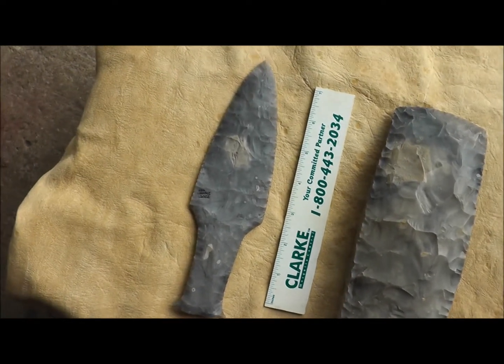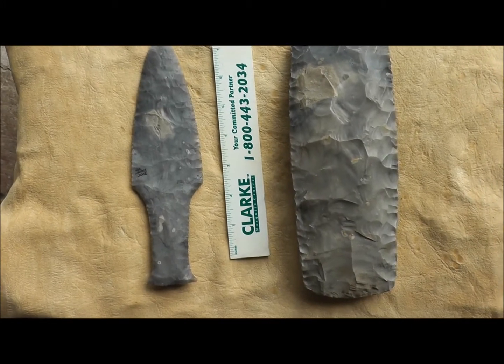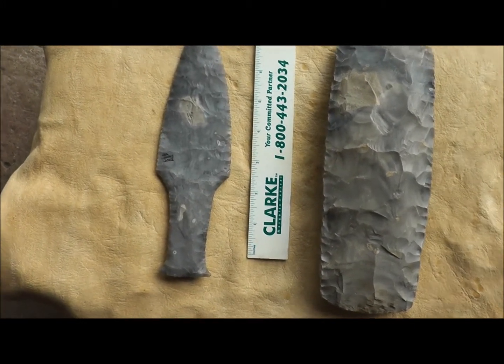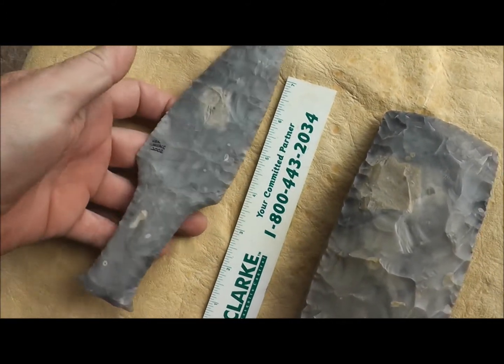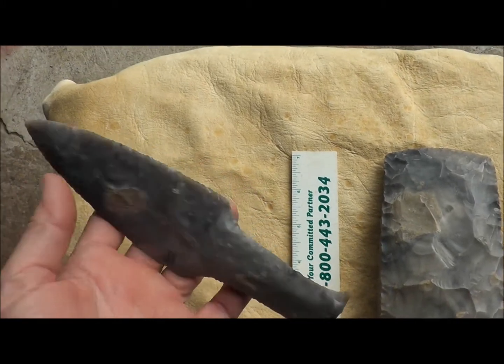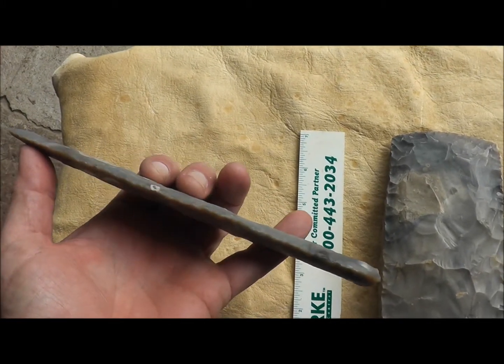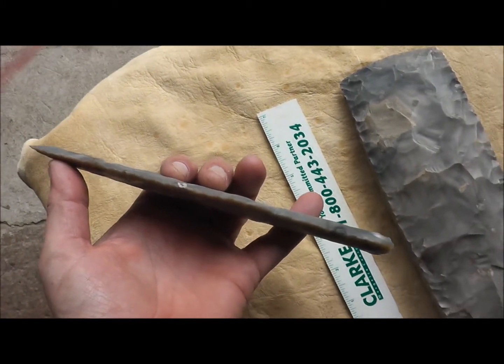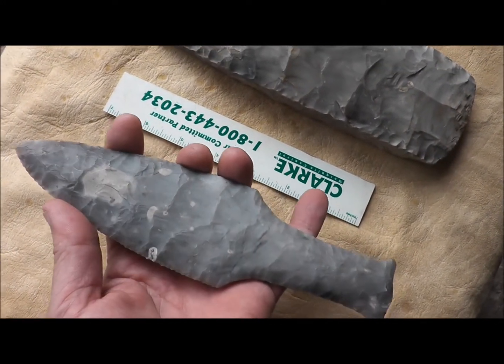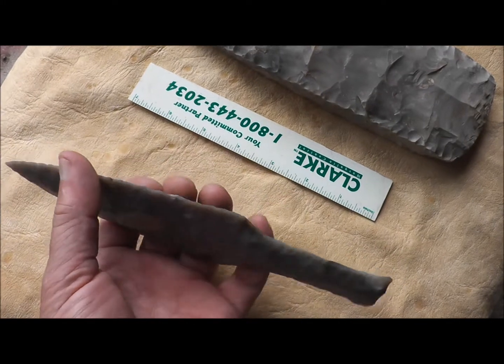The first thing you see here is a Danish dagger, and both of these pieces are about 8 and a half inches long. This Danish dagger is one I made back in 2002. A good friend of mine went to Denmark, he gathered some flint — look at how thin this blade is — and he brought me back a couple chunks.